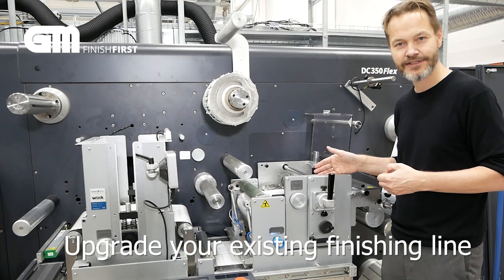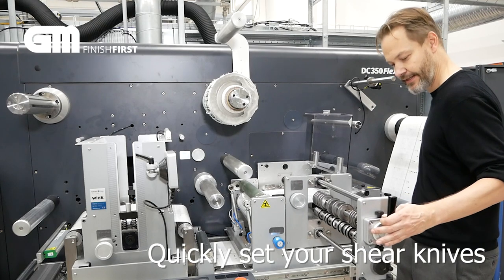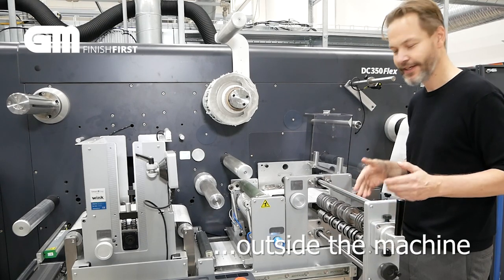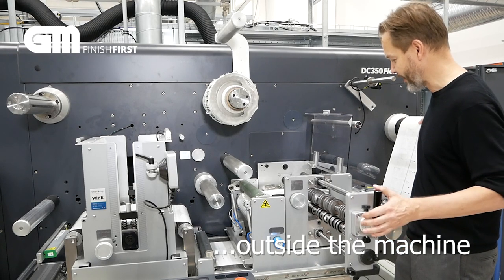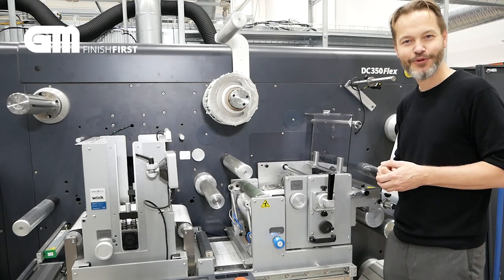Now watch me pull out this cassette. I can take out the cassette, set the knives outside the machine real quick, and then slide it back in. Remember, keep loving labels — thank you for watching.